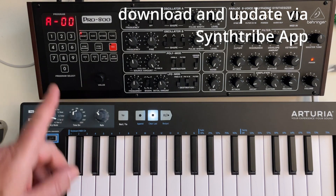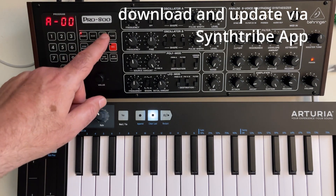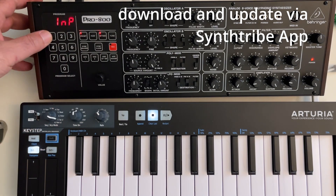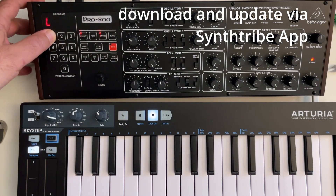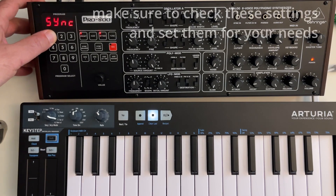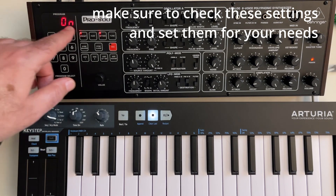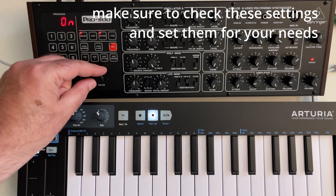More on that later. And also in the global settings, if you press settings 1, then you can set the MIDI channels as before. But if you press a few times towards the end, you get new parameters. So you can set the local control to off.